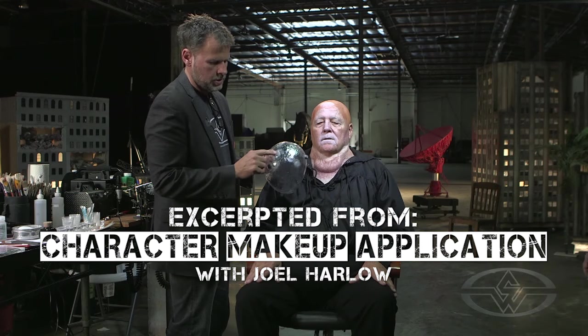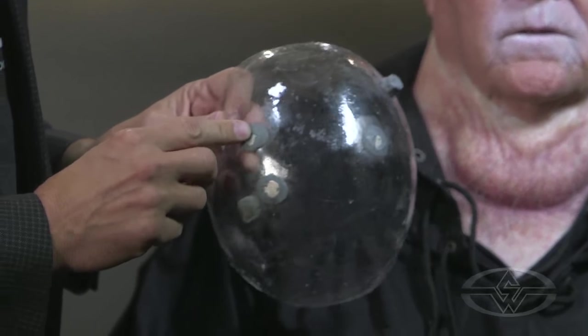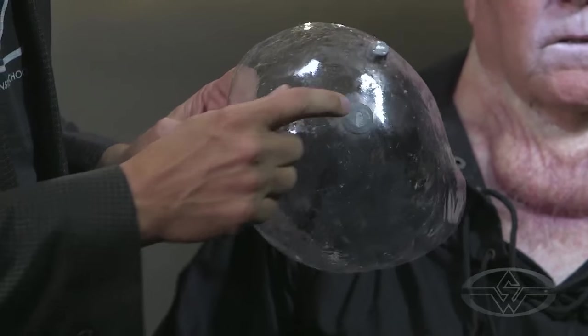This is the vacuform headpiece. You can see there's some Propoxy, which is a two-part epoxy compound, holding some rare earth magnets onto the vacuform headpiece, which has been taken from a copy of Charlie's lifecast.